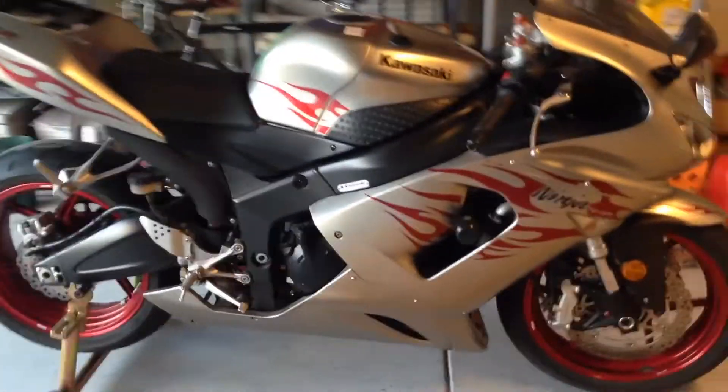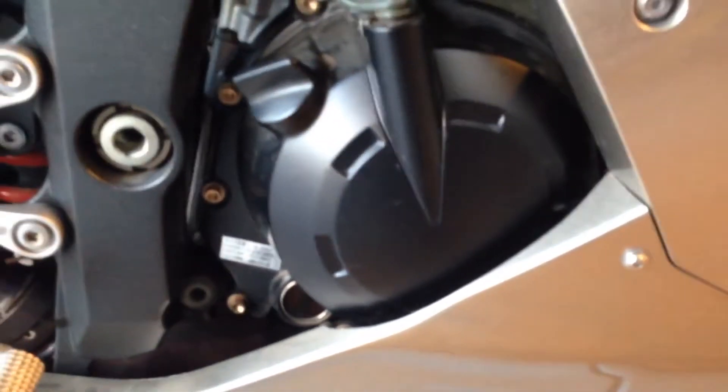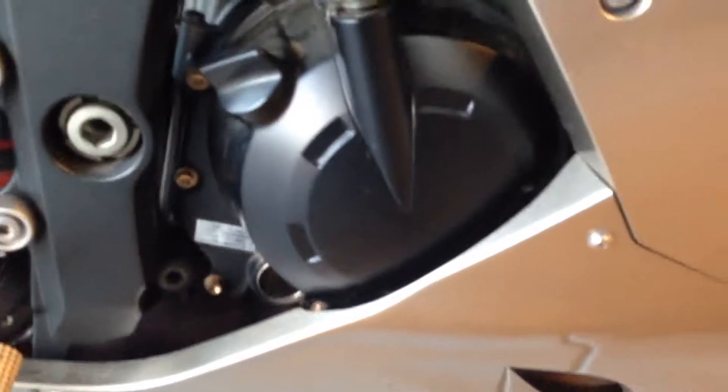Project for today: we're doing an oil change in a Ninja and the first step is to get this lower fairing right here. All the fasteners have to come out and then there are some fasteners on the underside of the fairings, and once those come out the oil filter is easy to get to.